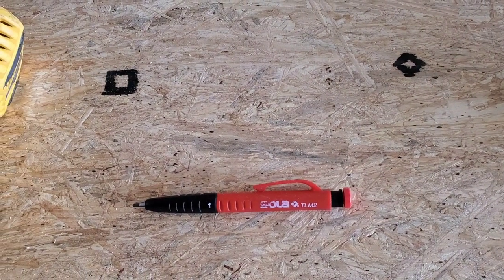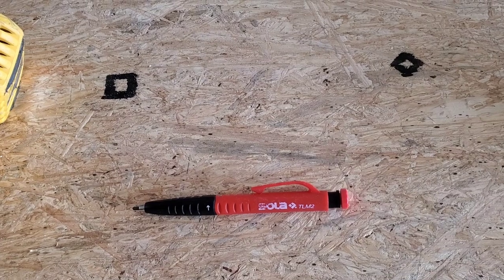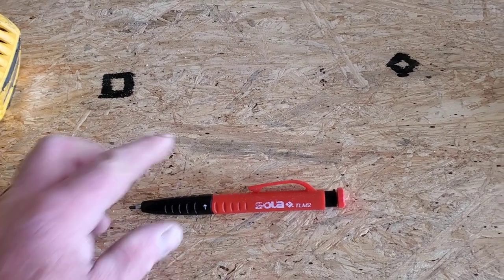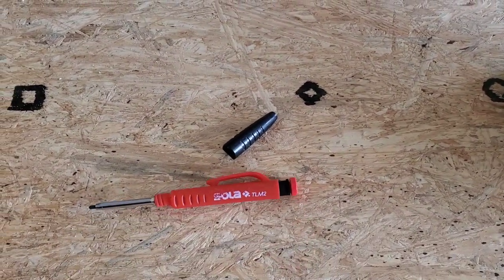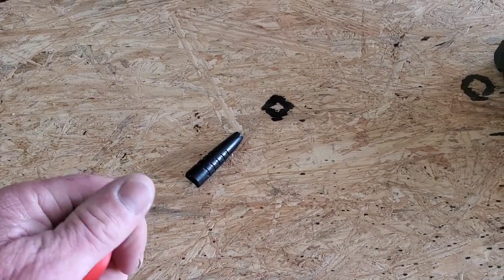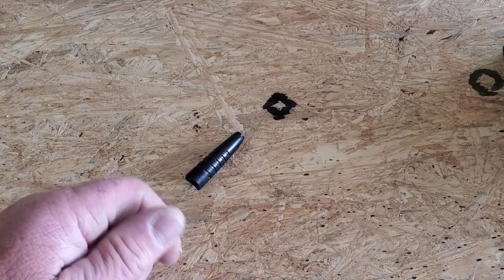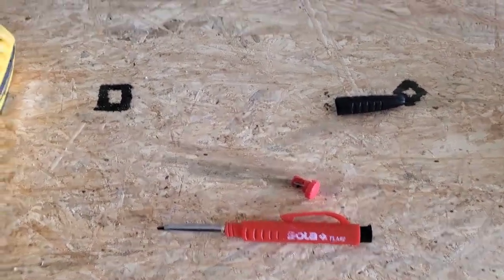We'll mark everything with the Sola — this is a super awesome contractor's pencil, but mechanical, great for getting into tight spots. It has a sharpener on the end. We'll be using that to make our marks.